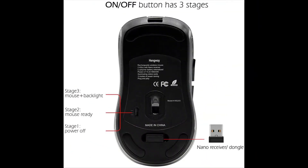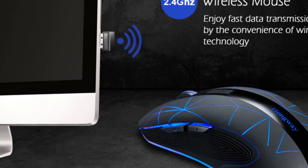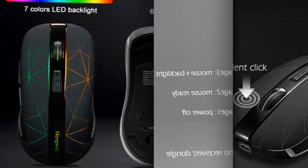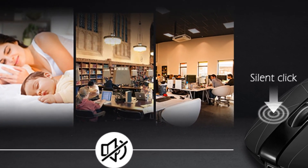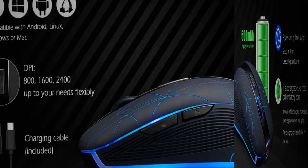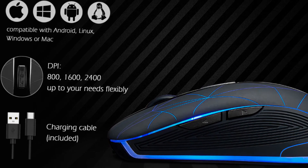Wireless mouse connected by nano USB receiver, compatible with PC, notebook, laptop, and MacBook. Power-saving modes available: level 1 sleeping after 3 minutes of no movement, level 2 deep saving mode sleeping after 15 minutes. Elegantly designed sculpted shape guarantees a naturally comfortable hand position. Easy to pair the nano USB — plug and play directly without any extra code or steps.